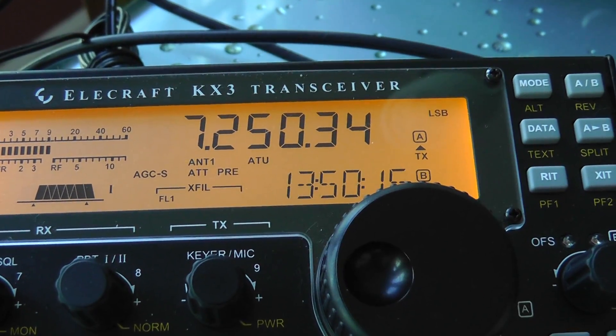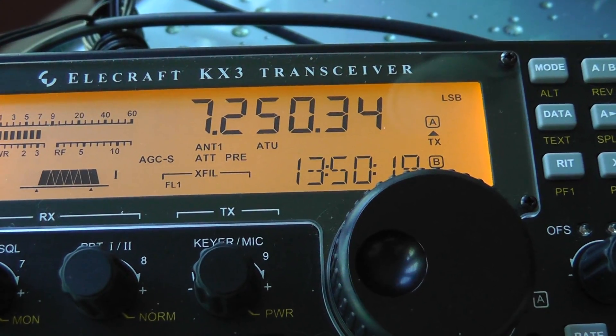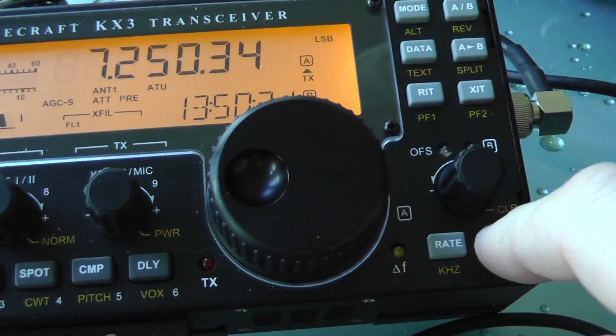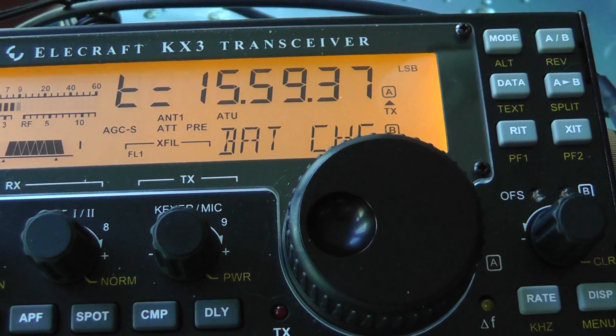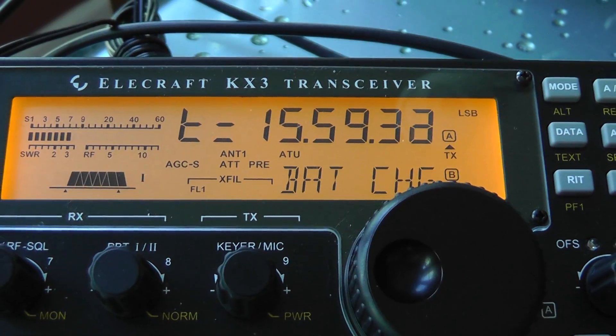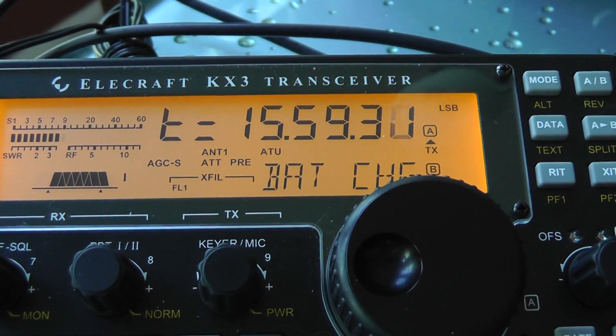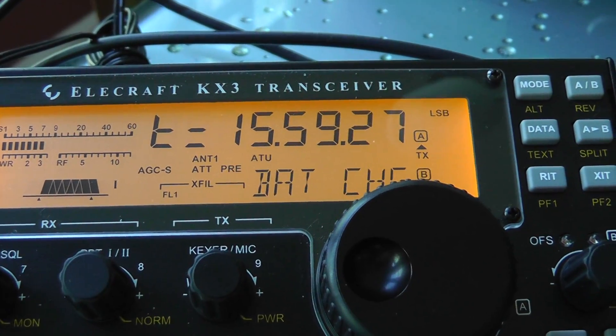If you want to check your charger, go back into the menu by holding the display button down. You'll see 'T equals' — that's the time left in your charge — and at the bottom it says 'battery charge,' which means you're in the charge function, the charge mode.